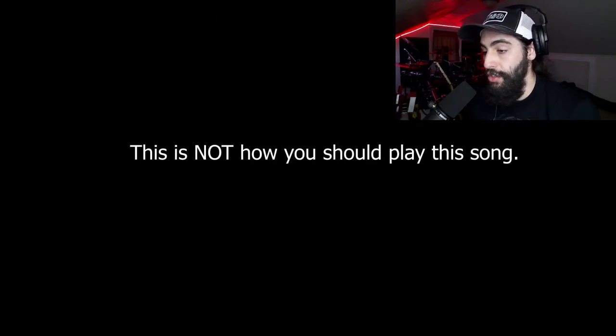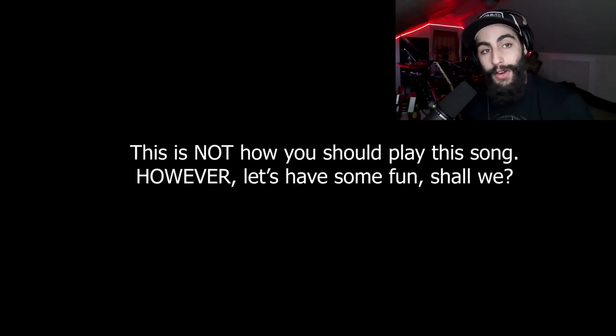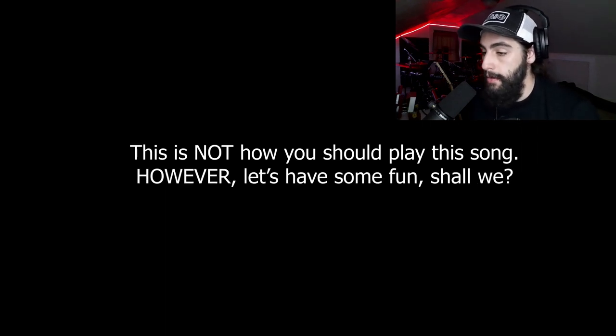Right away he opens with 'This is not how you should play this song.' As I said, we could foresee this happening — he's going to do a lot of crazy stuff with his own flair. He's doing a single stroke roll between his hi-hat pedal and what looks like his splash stack.